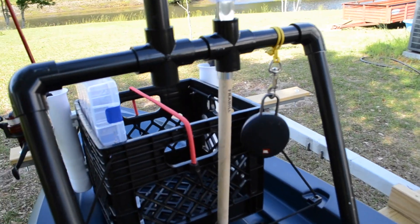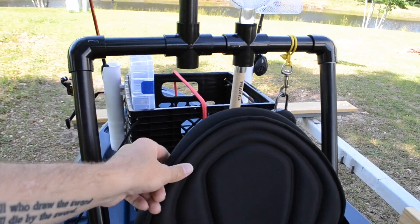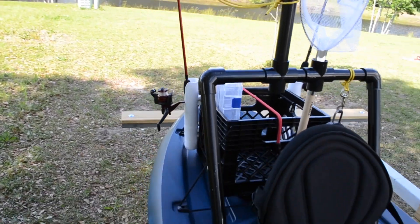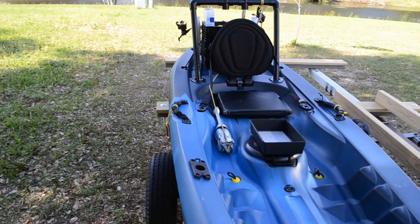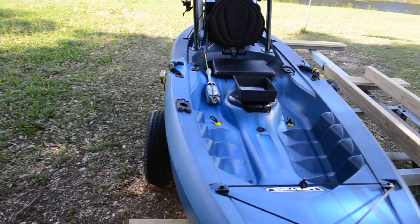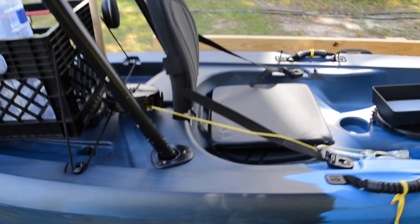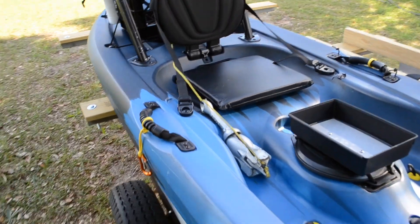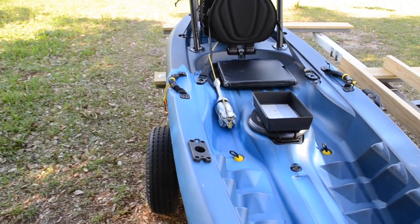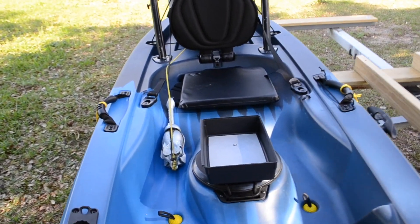I attach my JBL clip when I'm going down the river — I like to listen to some Eric Church. So this is my setup so far on my Lifetime Tamarack 100. I'm going to be installing a fish finder, and that's going to be in a video to come. Thanks for watching — be sure to like my video and subscribe if you like what you see!